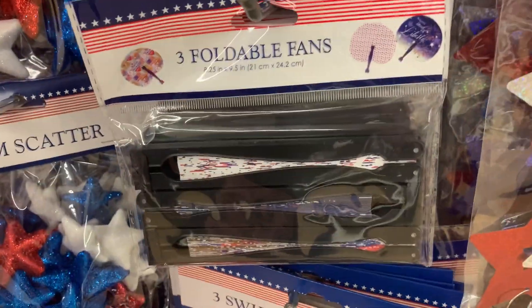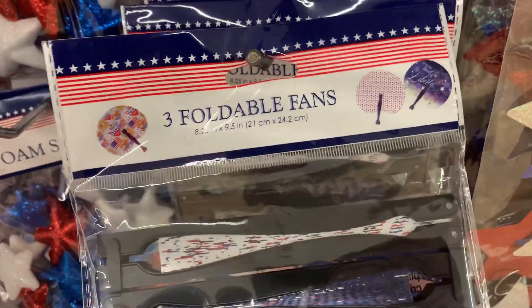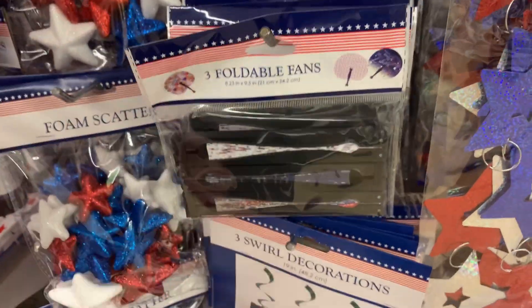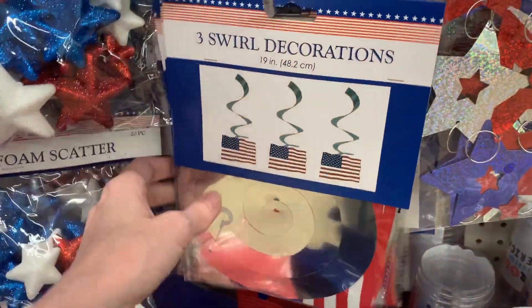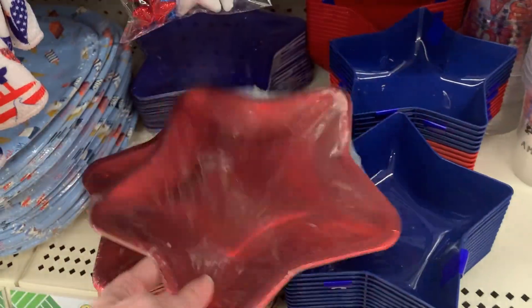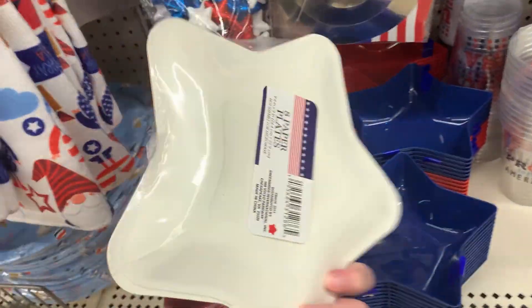There are little sun catcher painting kits where you get two of each design per pack along with paints and a brush. There are sets of three foldable paper fans with metal handles — kind of fun for kids. There's also a pack of three swirl decorations with flags that hang from the ceiling, and more paper plate sets.